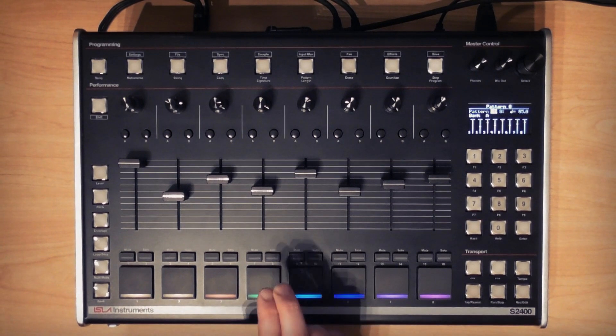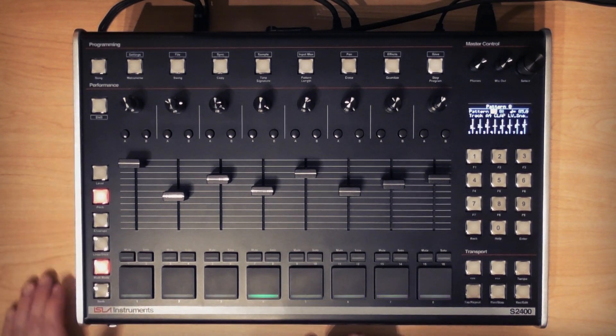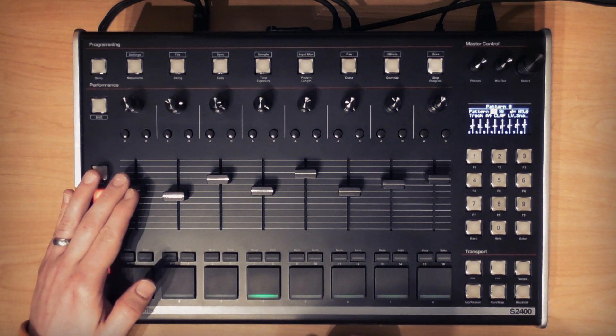Next I've got this clap sample and I'll navigate to pitch and multi-mode, set up some different pitches, and I'll record those in.